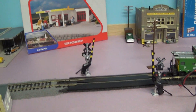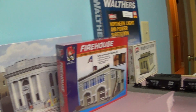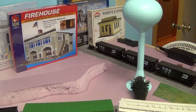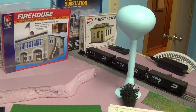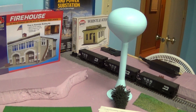So there's an electrical store, savings and loan, firehouse, a power station, and a whistle. Recently bought a grain elevator that's going to go there. I'm going to move the water tower around a little bit somewhere else, and then we can have where the grain cars will be loaded.